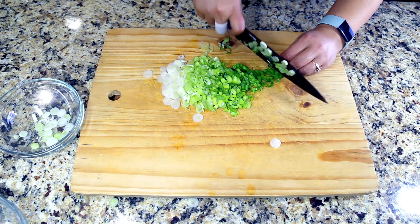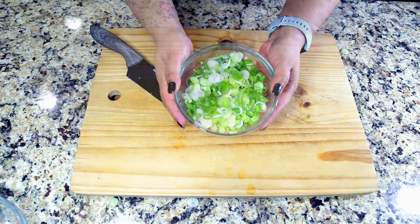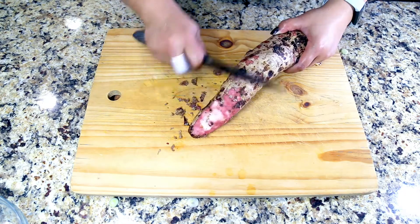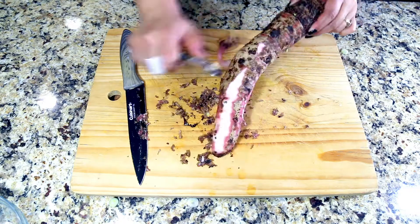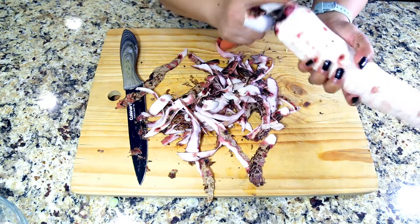It becomes very soupy. Transfer the chopped onion into a bowl and keep it aside. Now work on the taro roots. Peel off the taro. Taro roots are a bit slimy, so be careful when peeling off the taro roots.